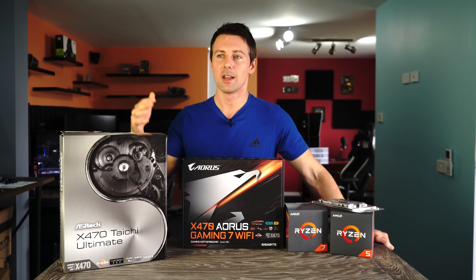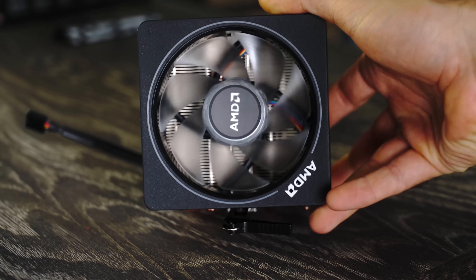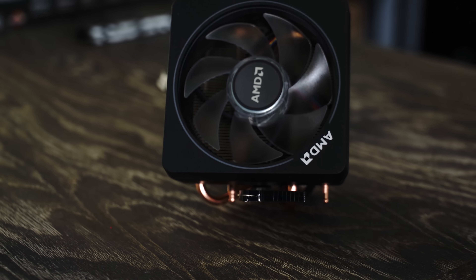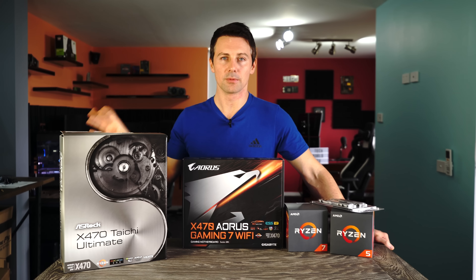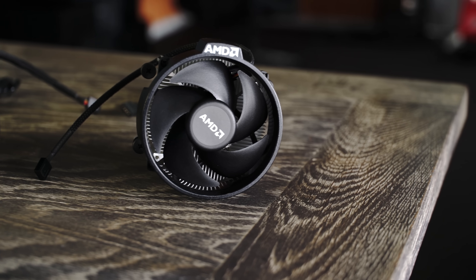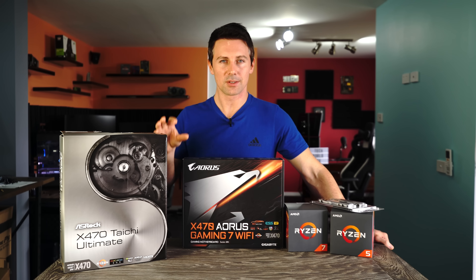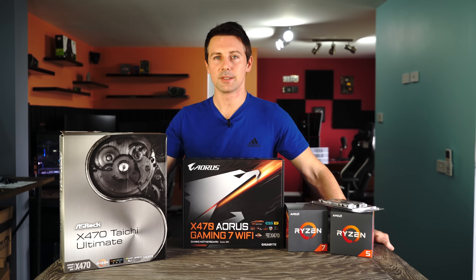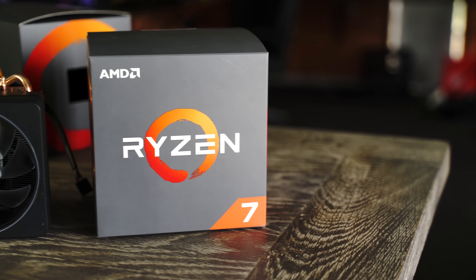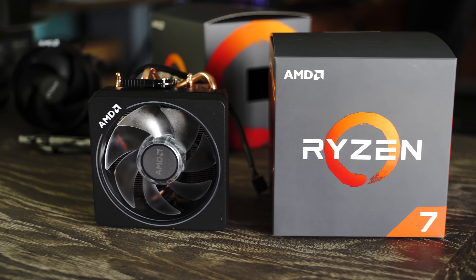That cooler was sometimes going up anywhere near $100 — that's how desirable it was. So getting one of these coolers in the box and selling it individually would be a smart move, or using it in another build. I have tested this cooler and it does go pretty hard. This time around I think it's a different story going with that higher-end SKU, because you do get, in my opinion, more value than the 2700's offering just from the box specs alone.